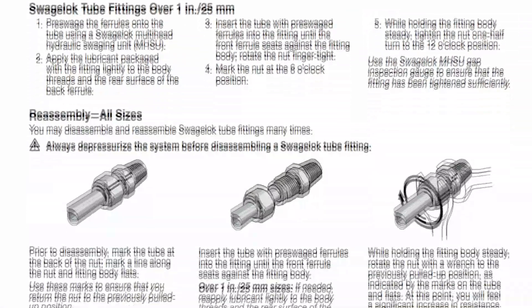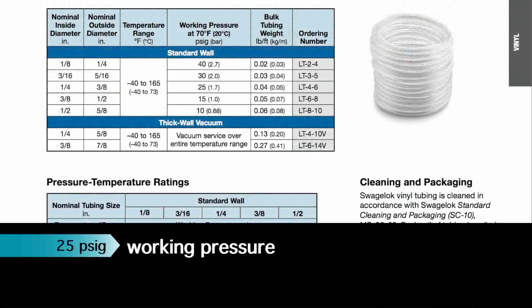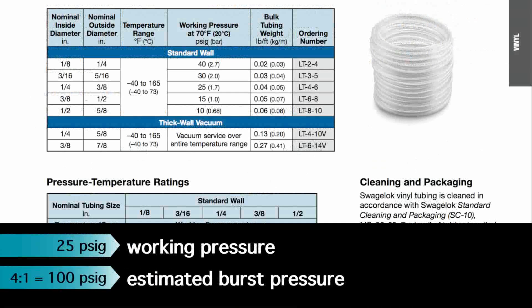The working pressure for LT series 3/8-inch vinyl tubing is 25 PSIG. Using the typical safety factor of 4 to 1, the estimated burst pressure is 100 PSIG.